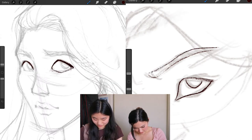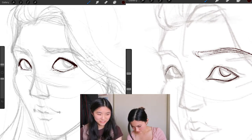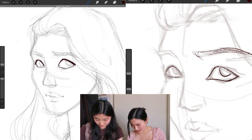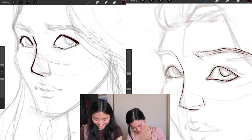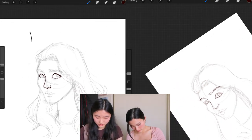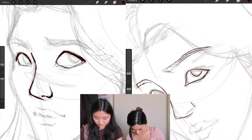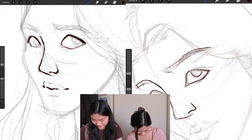I noticed you draw eyebrows kind of upturned, like worried. Yeah, it just gives more attitude — I don't want her to just look like the passive smiley face emoji. You want to thicken the lines where there's shadow: if the light is coming from above, the bottom of the nose would have a thicker line because that's where the shadow is, and the same thing for the lash line.